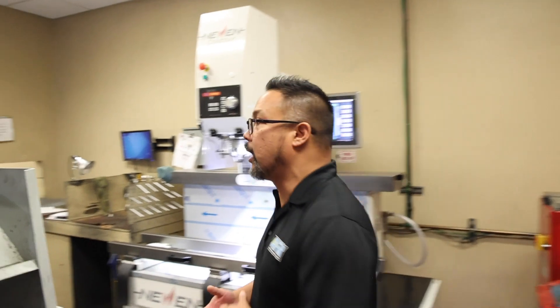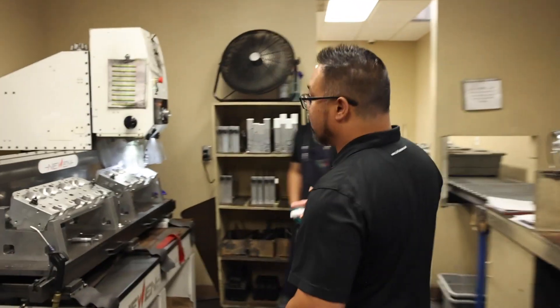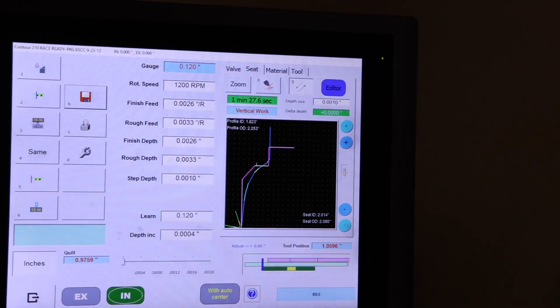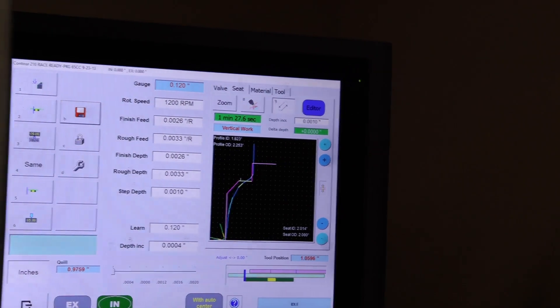Once the heads are done with five-axis machining off the Haas machines, they get loaded onto carts in preparation for their valve jobs. The CNC valve job uses what's known as a single-point cutter — one tool that cuts the entire profile of the valve job. Whether that's a five-angle or a three-angle valve job, it all gets done with one tool. There's no need for various stones to do the different angles.